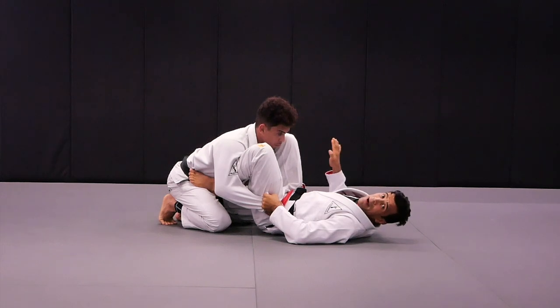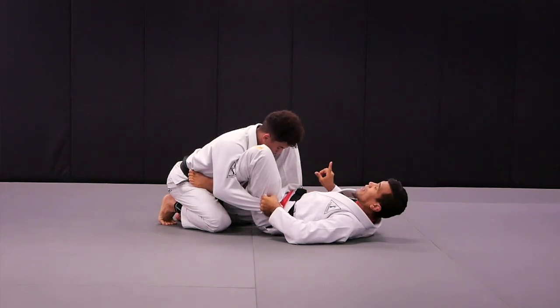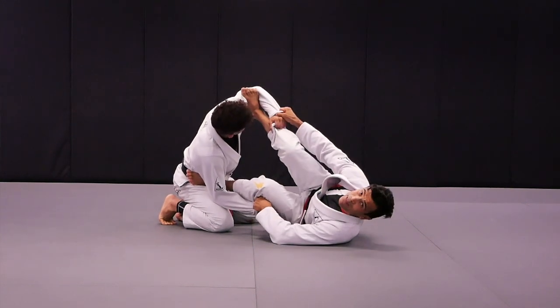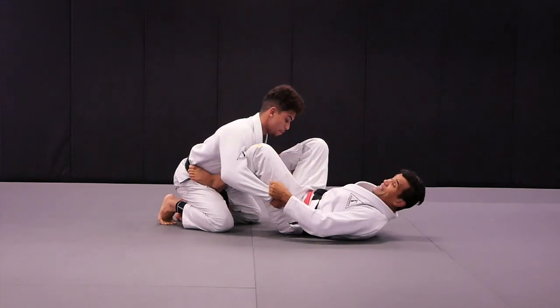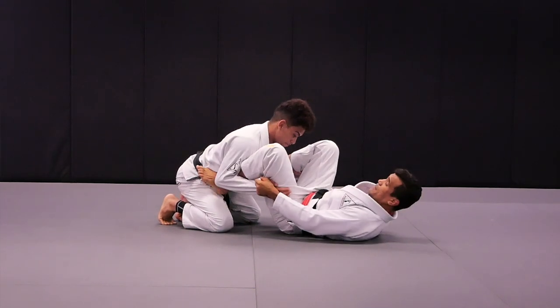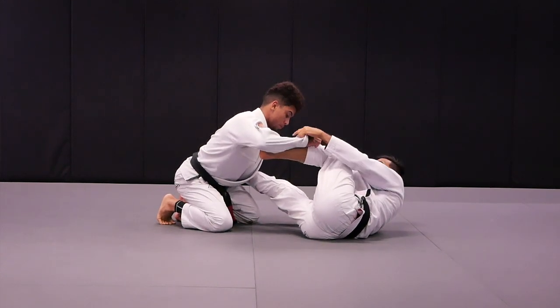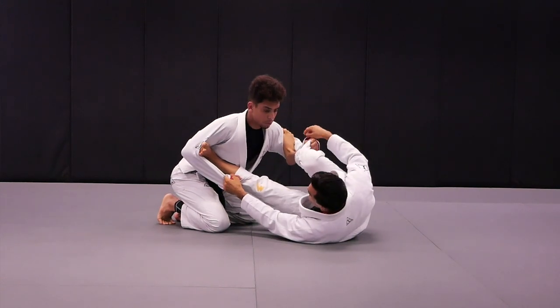Now I need to get my feet on Kennedy's biceps — I'm going to get one foot at a time on his biceps. I shrink to my right side, get the foot on the biceps. I bring my heel towards my butt, square up a bit. If you're getting super tight on the side and I can't get my foot on the biceps, I hip out and then get the foot on the other biceps. Now I square up with Kennedy and go immediately to one side.